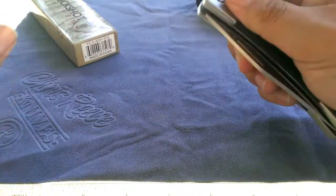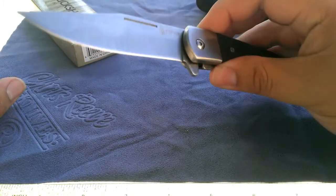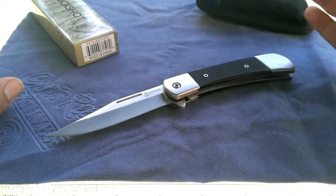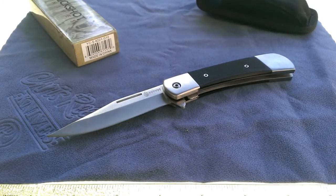Let me show you the flipper — it is assisted, so it does not take very much effort to actuate that blade. The knife itself is fairly large, or medium-large you might say. It's a bit smaller in dimensions than a Buck 110.